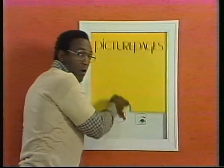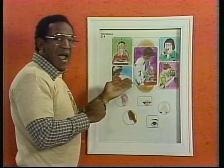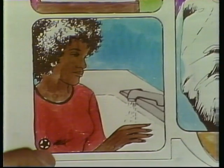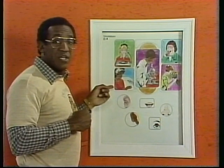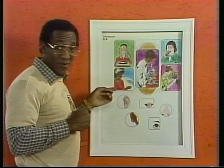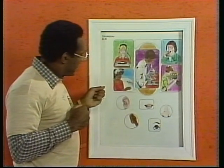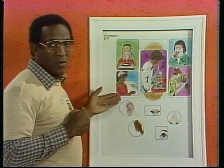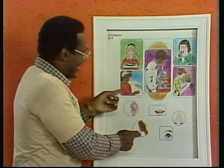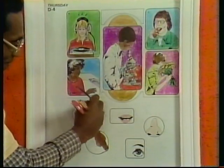Today's picture page, D4, is all about the senses. We're going to see what these people in these pictures are doing and which of their senses they're using. We'll start here with this lady who's running some water on her hands. She's probably trying to tell whether the water's hot or cold. She's not using hearing, smell, taste, or sight to tell — she's using her sense of touch. So, draw a line from Mortimer to touch.